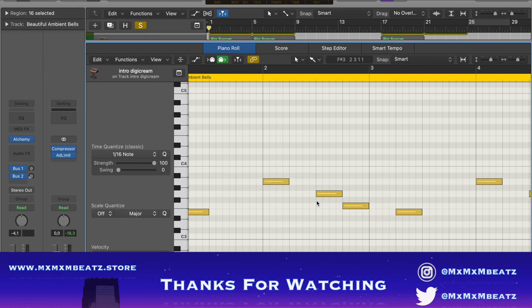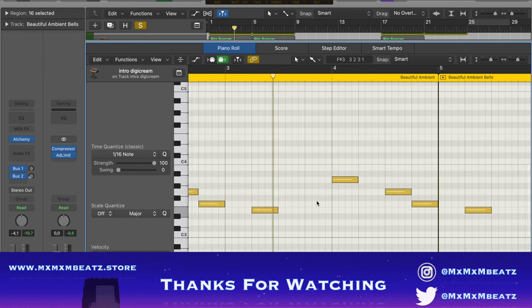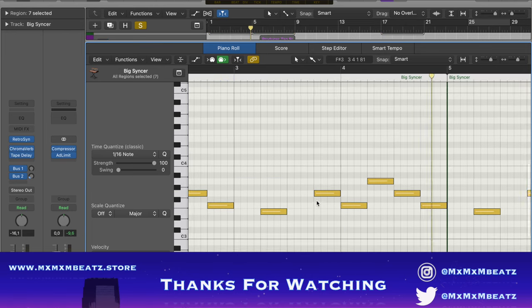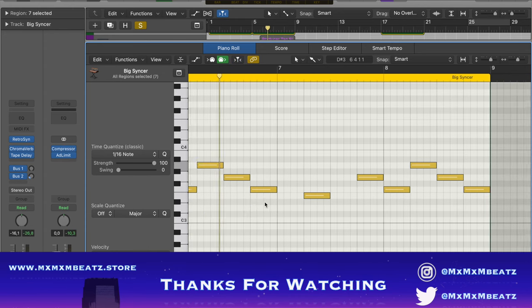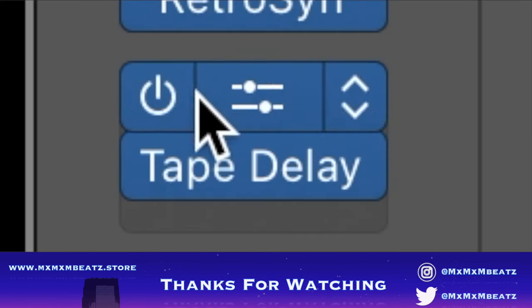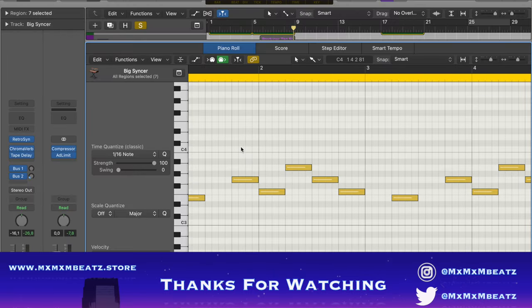Next we put a few ambient bells — basic bells. This one I put a big chroma verb and tape delay again, just to give it an echo.